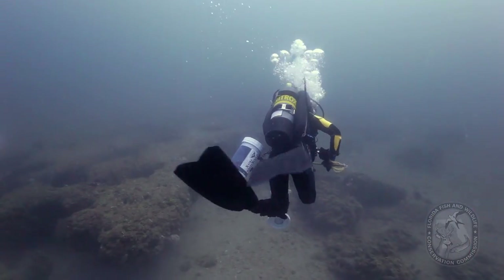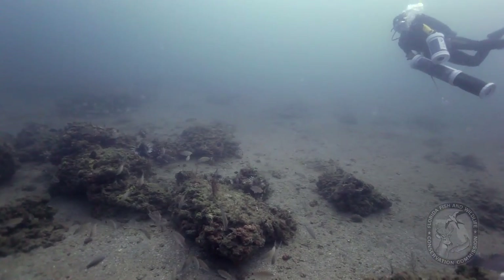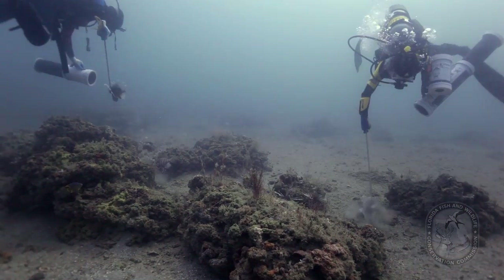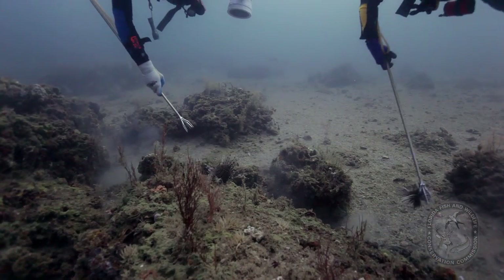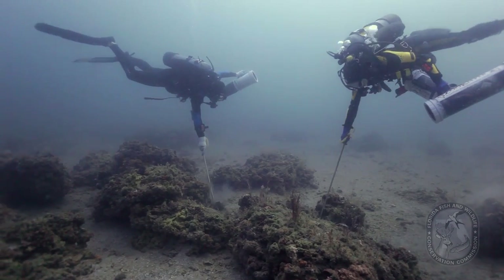Divers are out there harvesting lionfish in order to prevent further damage to our native marine ecosystems, so they should keep in mind that we're also trying to make sure that divers aren't causing further damage by participating in these activities. When approaching a habitat where there's lionfish, divers should maintain either neutral or slightly positive buoyancy, staying up off the bottom rather than resting on or running into habitat, keeping their fins up off the ground so they don't cause further damage to the natural habitat.